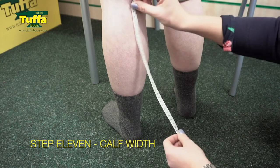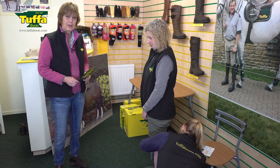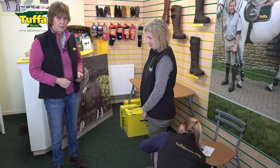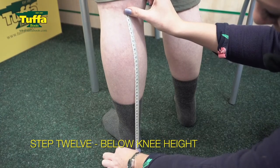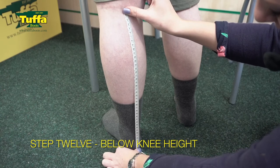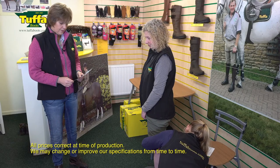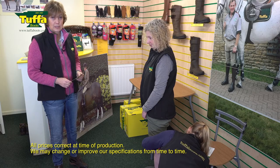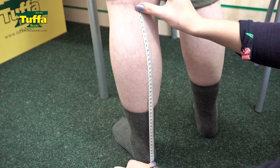Number twelve is the overall height. Allow for the fact that you're going to bend the knee and sit in the saddle — however, the boots will drop, so it's best to take the full height of the leg. After the boot has dropped maybe one to two centimetres during wear, it'll sit just below the knee as it's bent when you're riding. So we're taking that measurement from the floor to the back of the knee, where the knee bends.